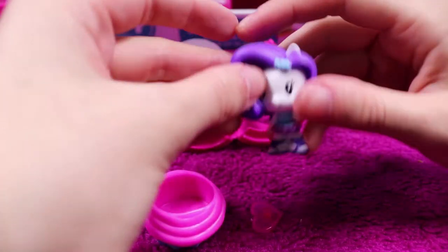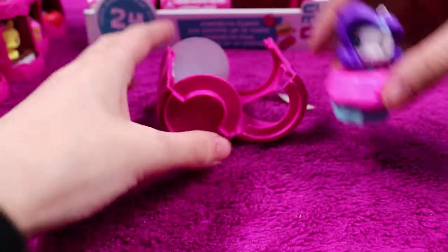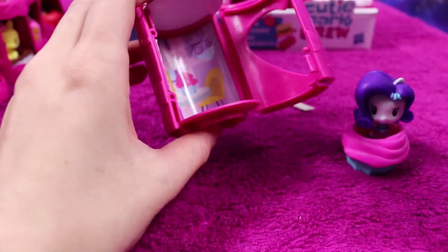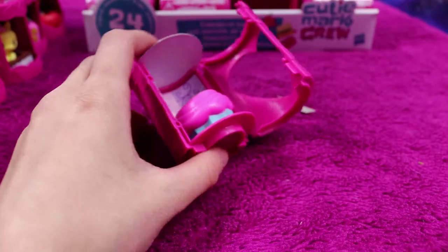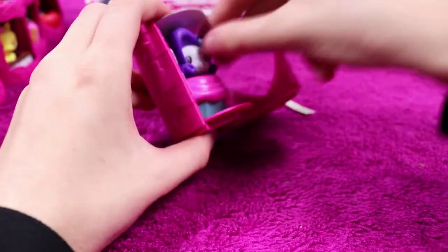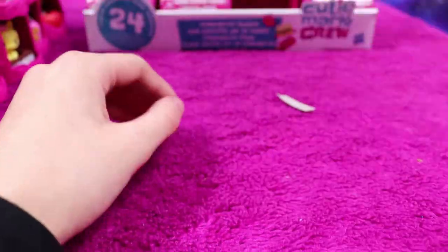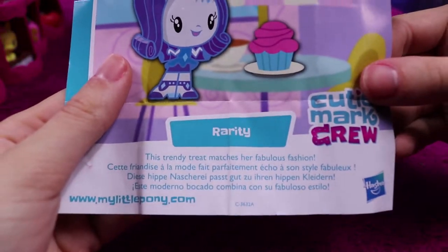We have a Rarity Equestria Girls doll, and she has a little cupcake to sit in. This trendy treat matches her fabulous fashion.